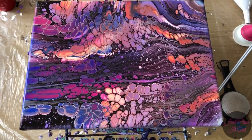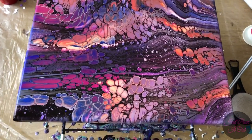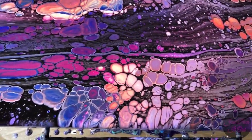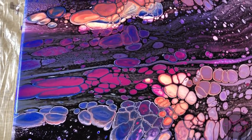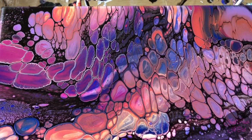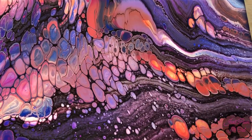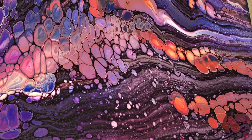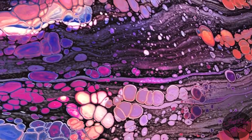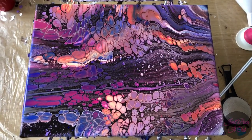Here we are — a assumed failed painting turned into an amazing painting. I'm loving these cells. The red flash will once dry turn into an aqua color. So if you're ever doing a painting and it just seems like it's not working, don't give up. Keep trying, because things like this just may happen.